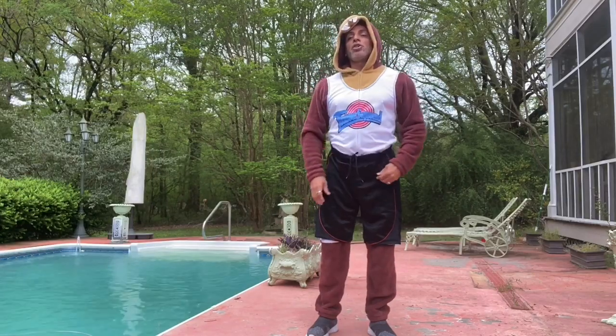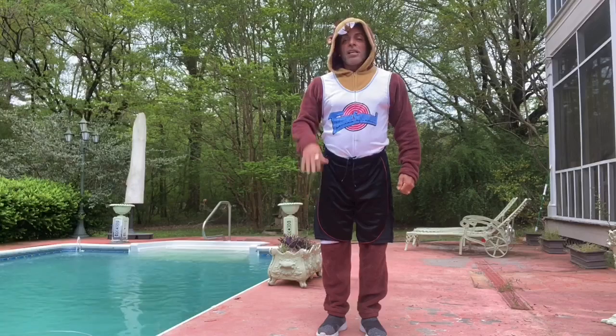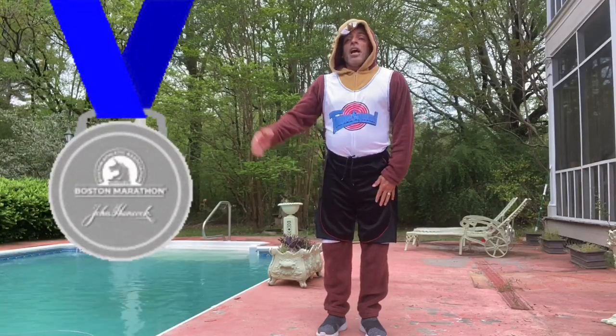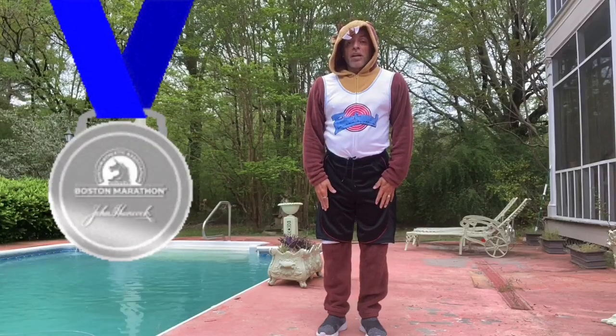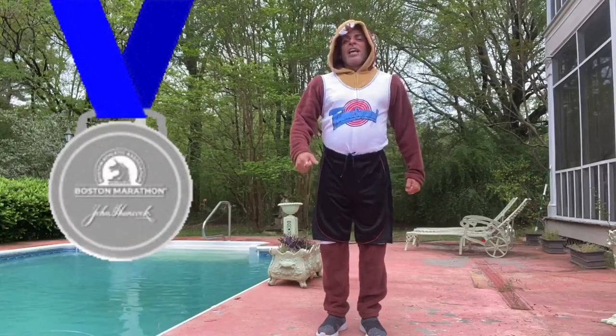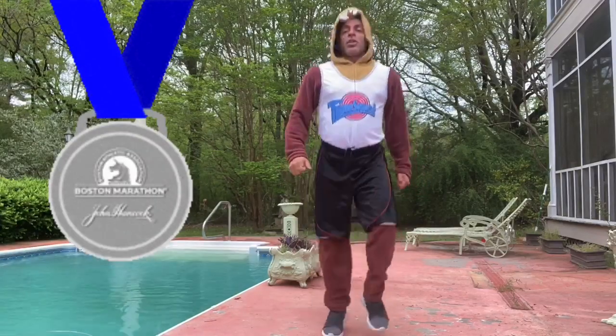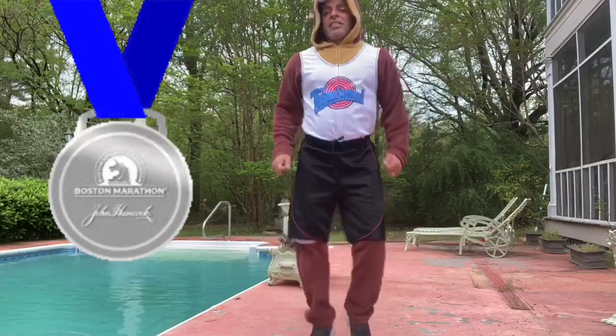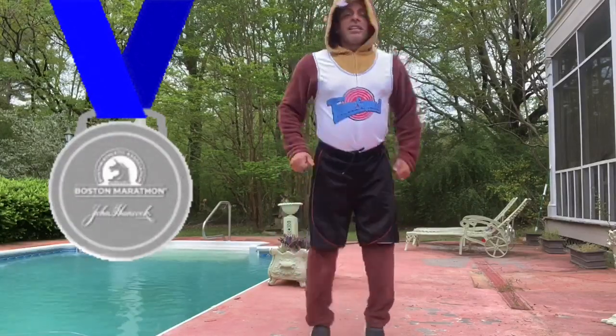And you're going to do running in place. Your knee should go as high as you can. Again, I cannot do too high because my knee hurt, but I know you can because you're awesome. 1, 2, 3, 4, 5, 6, 7, 8, 9, 10.